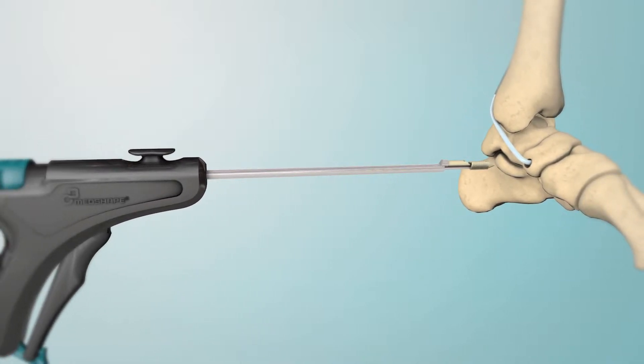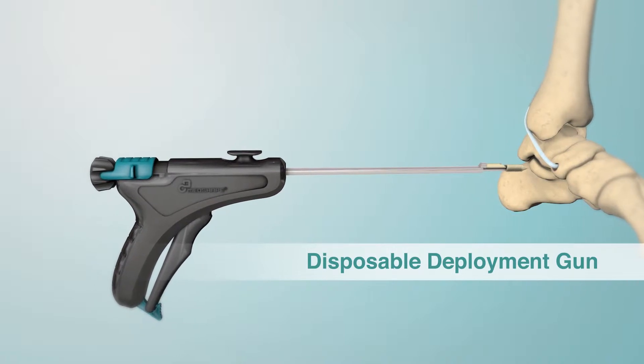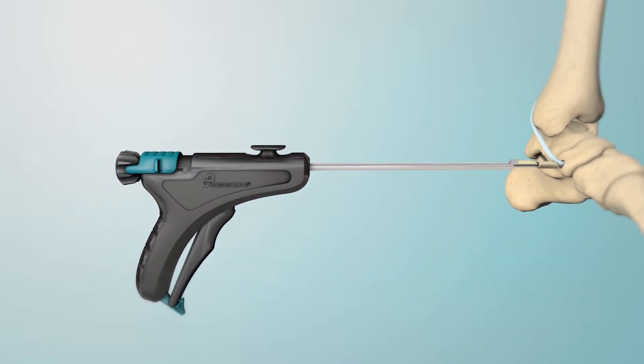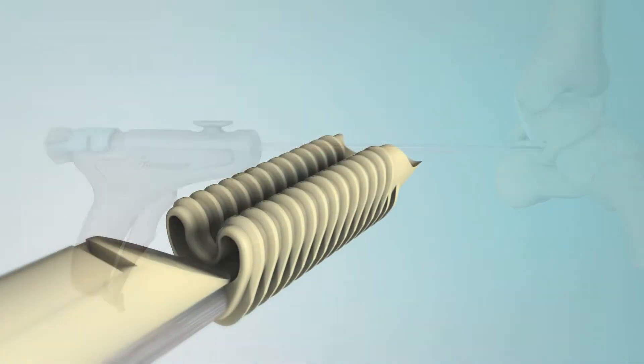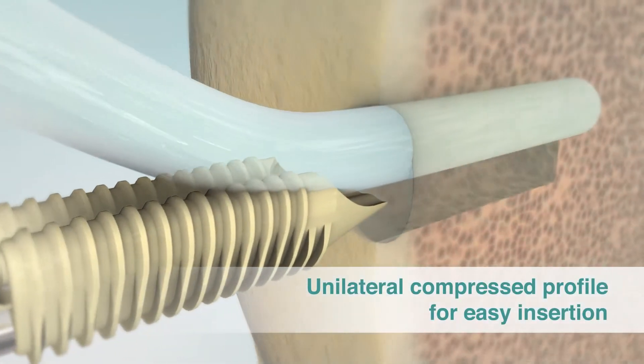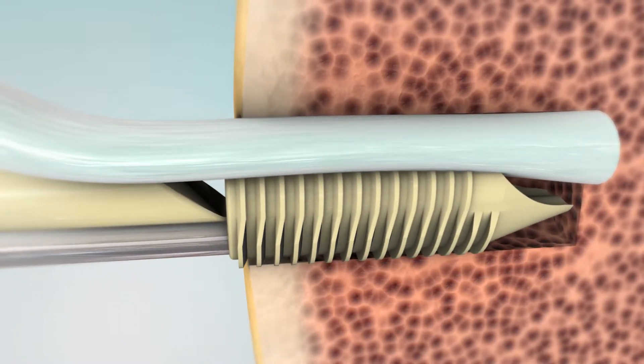After placing the soft tissue into the prepared bone tunnel, simply insert the sheath using the disposable deployment gun. The unilateral compressed profile of the sheath facilitates easy insertion alongside the tendon.